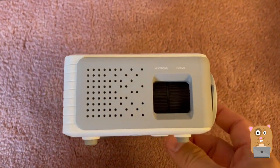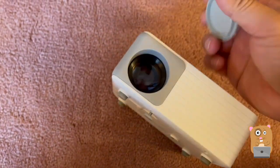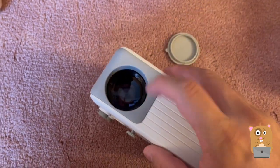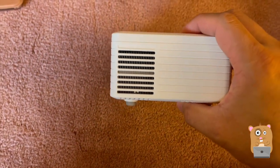We've got the keystone and a focus ring. There's no strap for the cover, so I can see myself losing this if I keep taking it out of the house. There's the lens right there, and ventilation on the side.